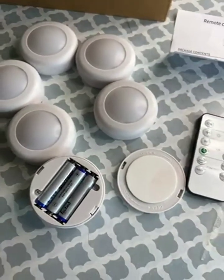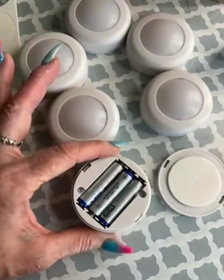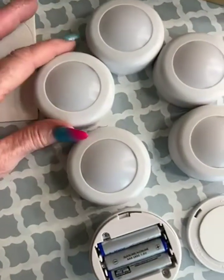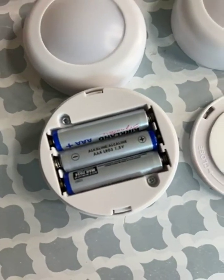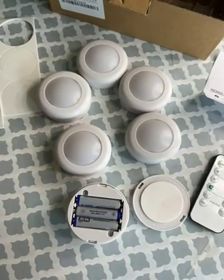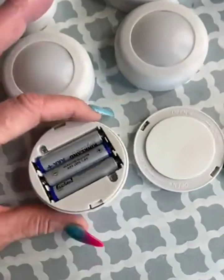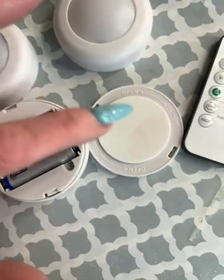These are the light pucks — it's a six-pack and I have one opened up here so you can see how big they are. They do require three triple-A batteries each, so this whole packet took 18 batteries, which is kind of a lot, so I'm using them sparingly.